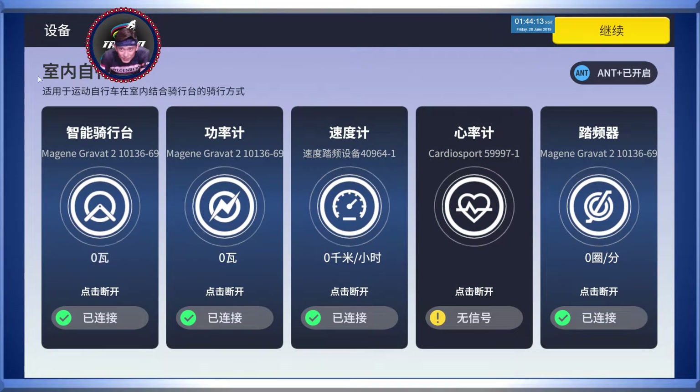As you can see here, from the left is the smart trainer, next to it is the power meter pickup, then the speed sensor - not sure why you need a speed sensor when you can calculate power to measure speed - but anyway, heart rate monitor, followed by the cadence sensor.